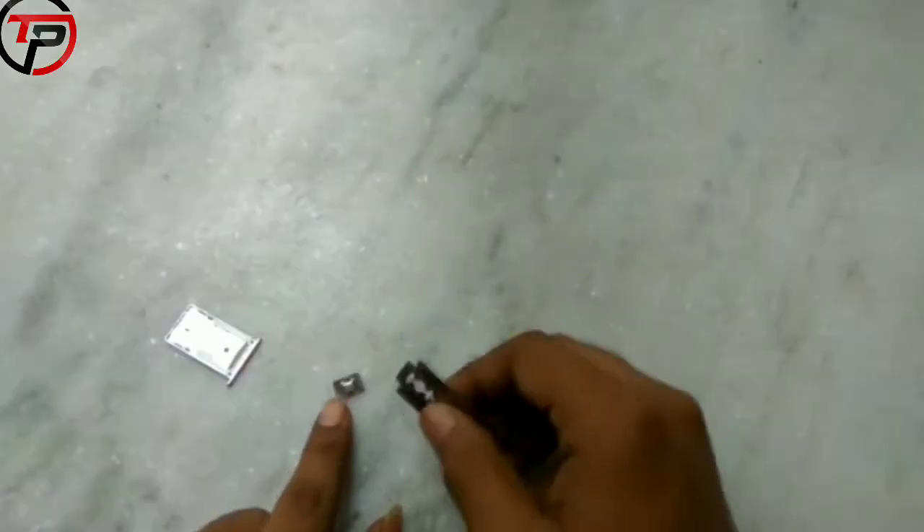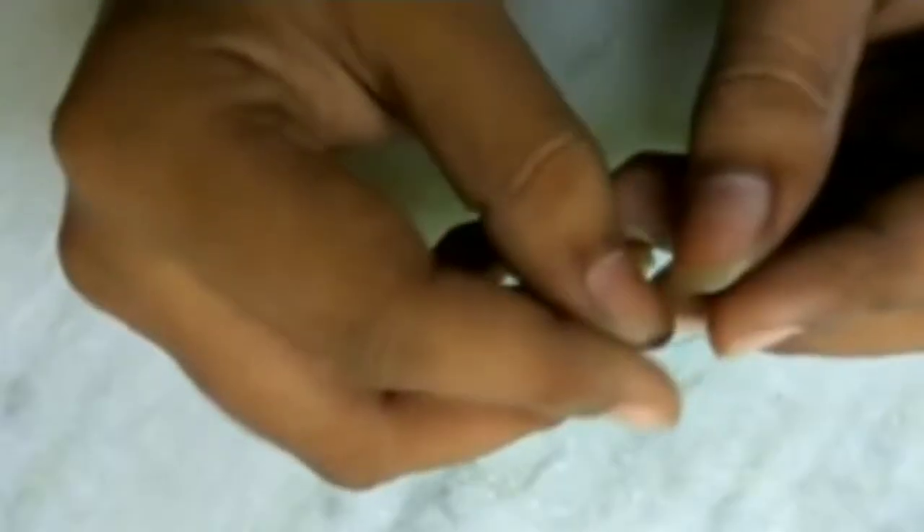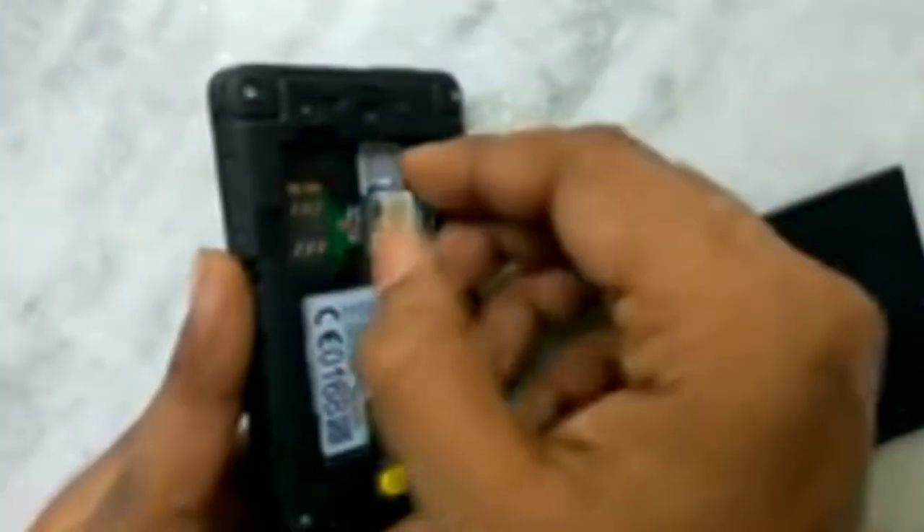Now trim some unnecessary area using a blade. Take the SIM card out by using any phone.